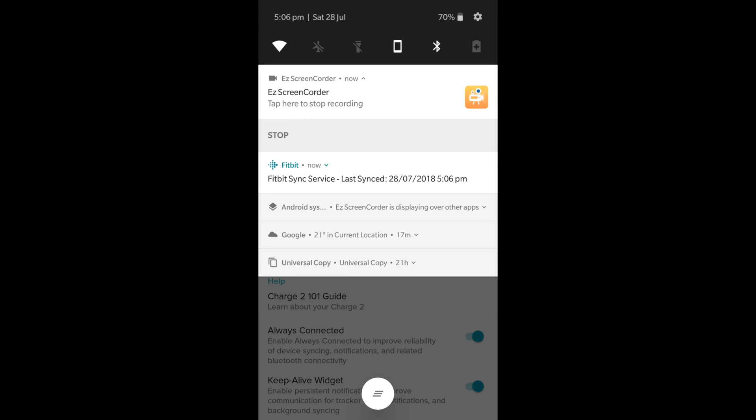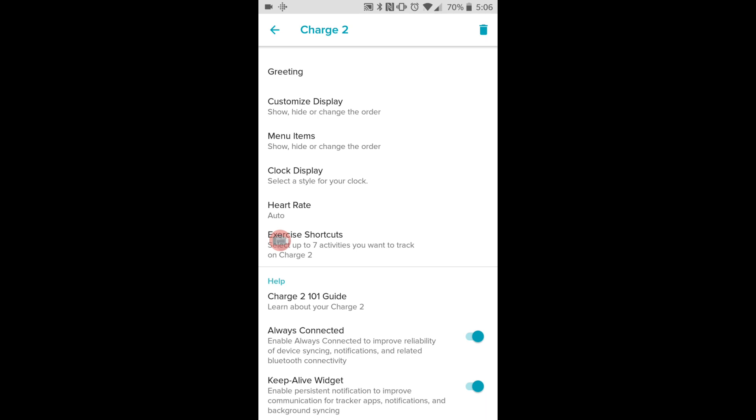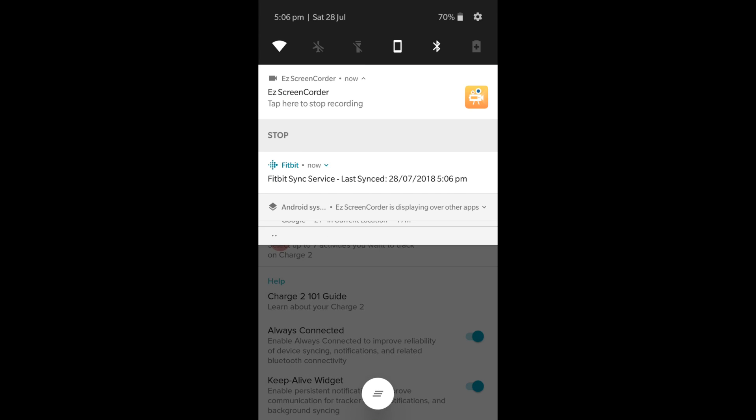Then we have the 'keep alive' widget at the top here. As you can see, if I take it off it will disappear, but when we put it back on — that did really help with my notifications. I get them through now without any problem.